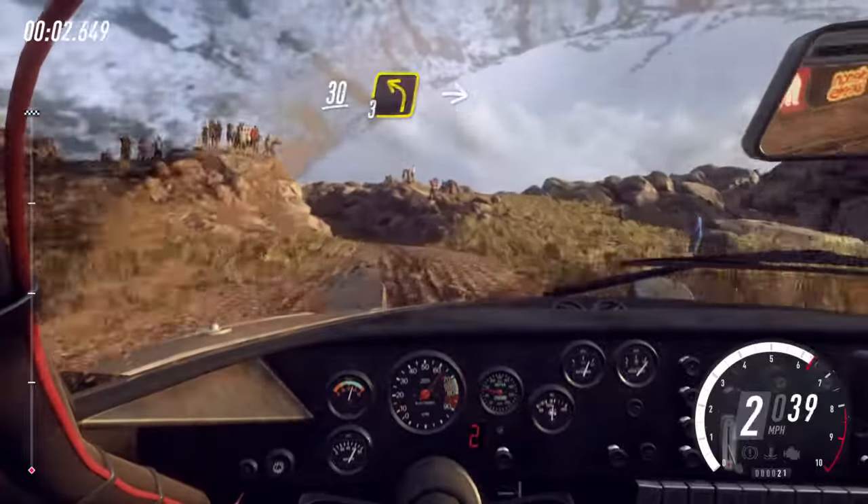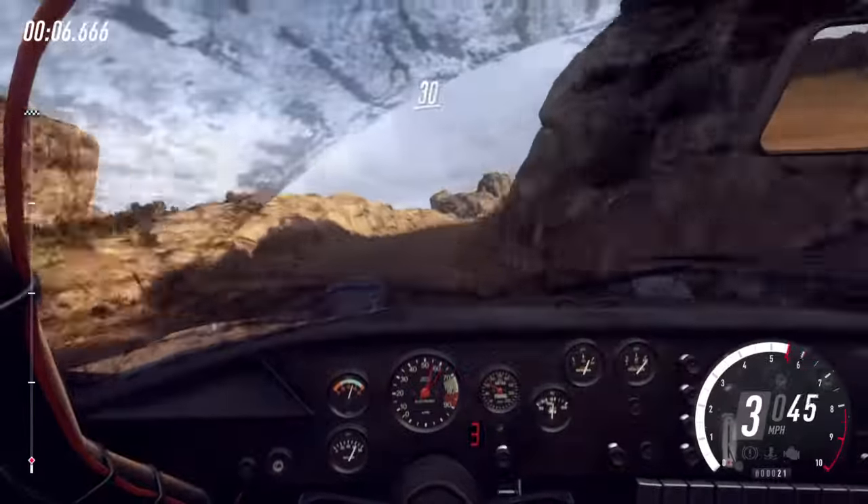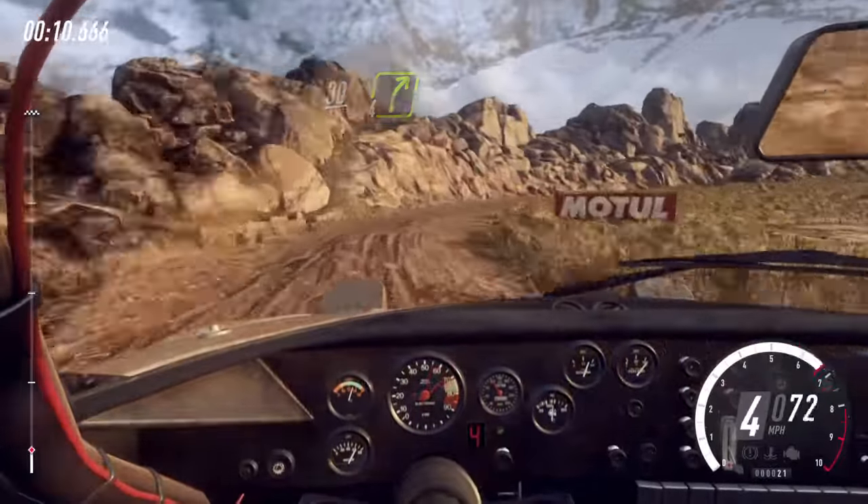30, 3 left long, into 5 right, opens over crest. 30 over bumps, 4 right long, opens over crest and bumps.